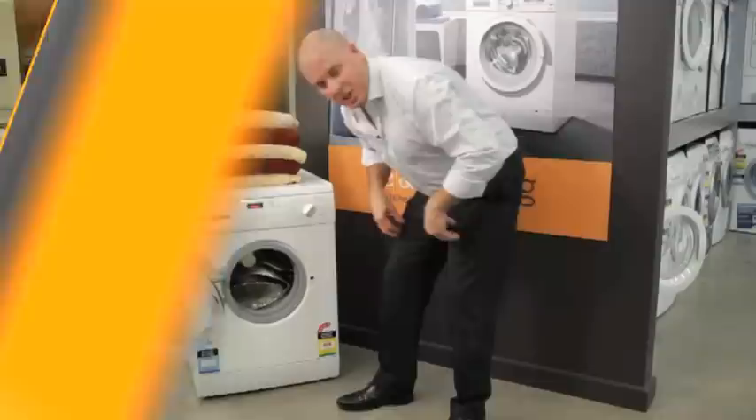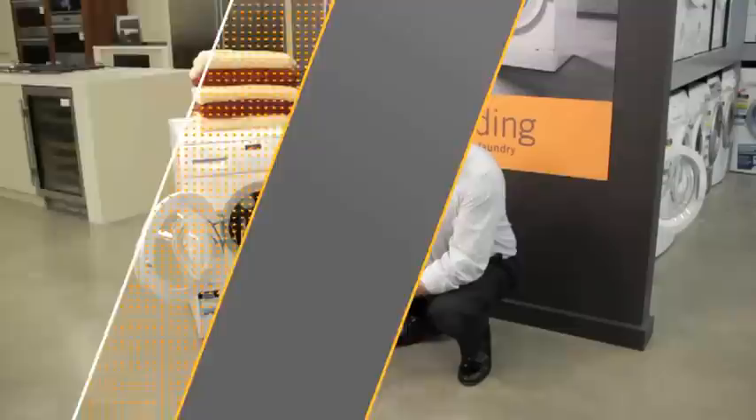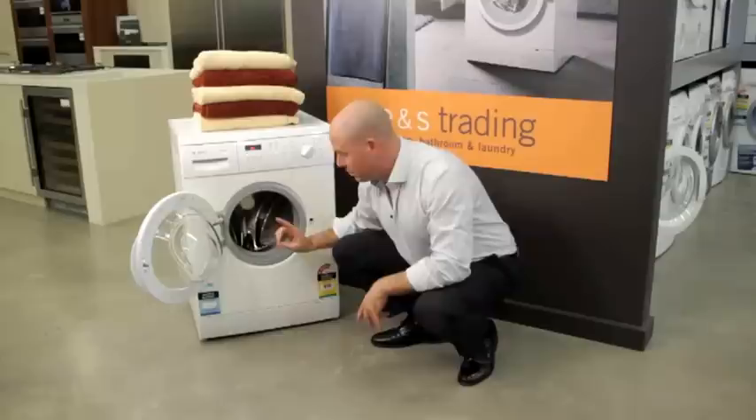When I look inside the machine, I've got the 6.5 kilogram capacity in a beautiful stainless steel drum, with lovely perforations that are soft and gentle on the clothing. The stainless steel paddles are designed to beautifully manoeuvre the clothing and help with the wash process, but again be very gentle on that clothing. There's a beautifully high quality rubber gasket that provides a very good seal and will last the life of the washing machine.